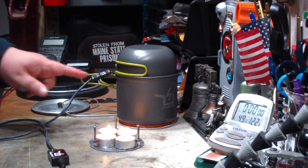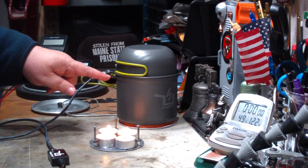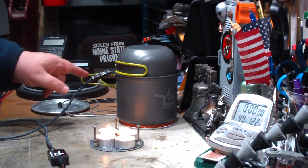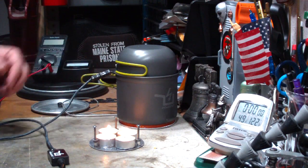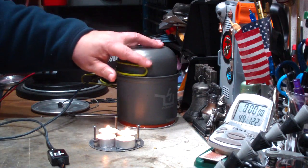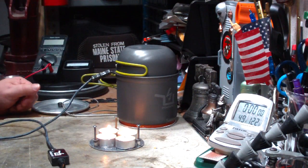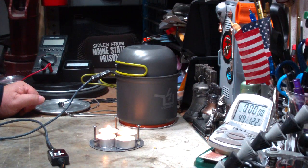Hi, Hiram here. Yesterday I did my first boil test on this power pot — that's the pot that has a thermal generator in it to generate electricity. I did my first test with this using a mini-trangea on the Mojo pot stand.